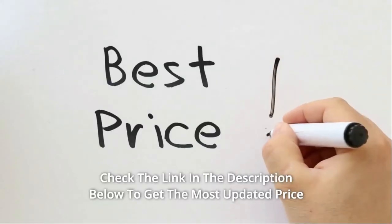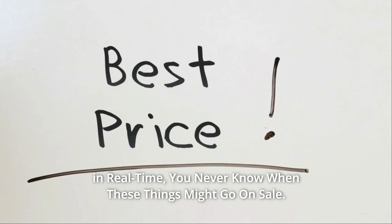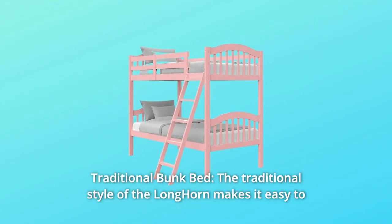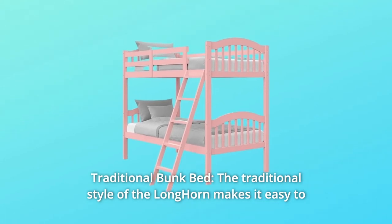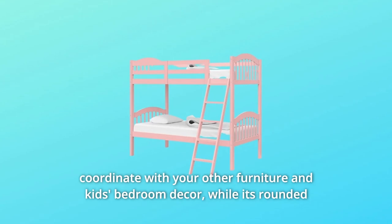Check the link in the description below to get the most updated price in real time — you never know when these things might go on sale. What makes this product a smarter choice? Number 1: Traditional Bunk Bed. The traditional style of the Longhorn makes it easy to coordinate with your other furniture and kids' bedroom decor.